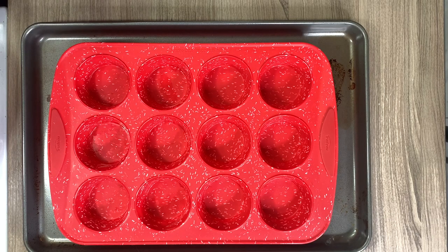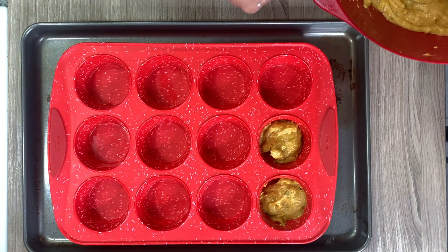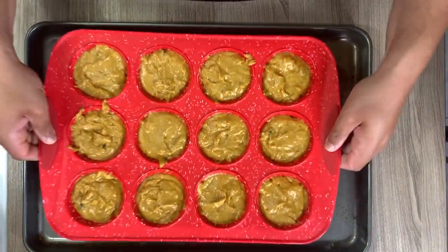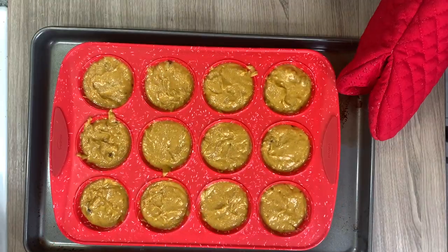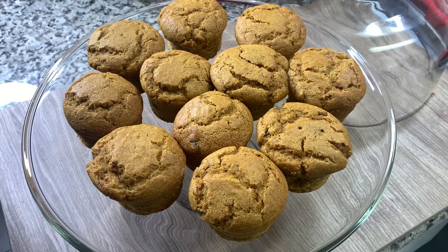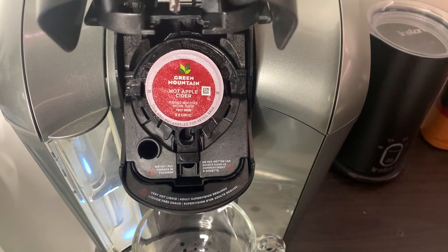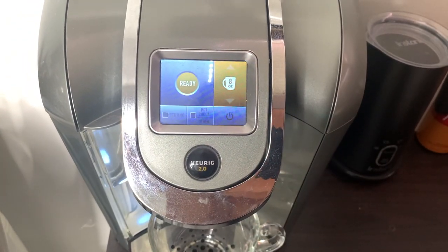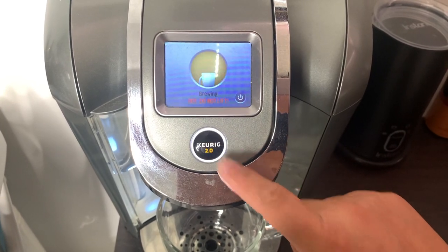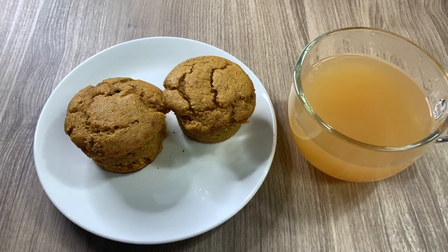I'm using a silicone muffin pan placed on top of a firmer pan so it can sit flat in the oven. I'm not greasing it, but if you use a metal tin you can grease it or use paper cups. I divided the mixture evenly, gave it a good tap, and baked that at 350 degrees for about 20 to 25 minutes. These were really delicious — the book suggested pairing them with apple cider, which I thought sounded great, so I made some hot apple cider. The whole breakfast was reminding me of fall, with those pumpkin and raisin flavors paired with the hot cider — just really delicious.